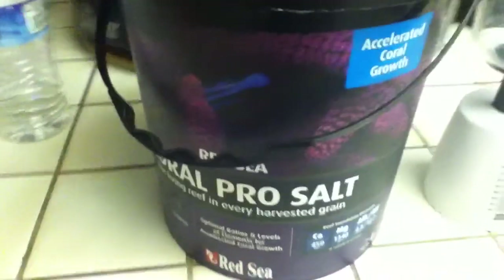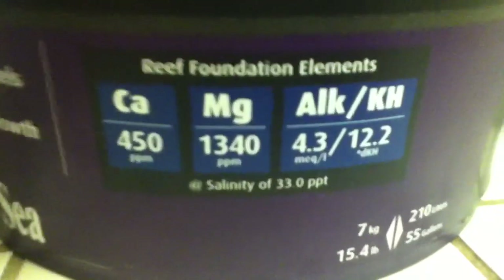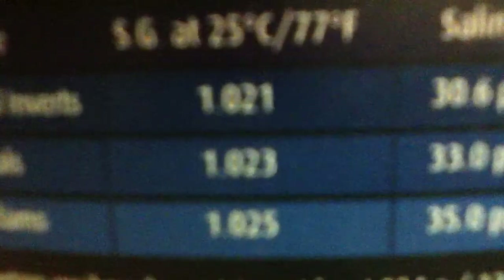When using your spare water, I definitely recommend mixing your own salt. I use this salt called Red Sea Coral Pro Salt. It comes with a little chart showing salinity levels — for example, salinity 33.